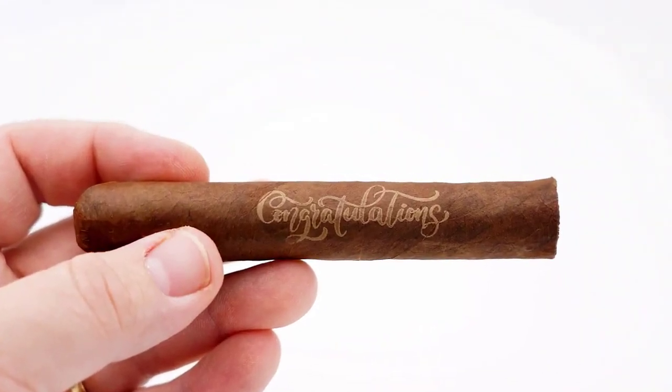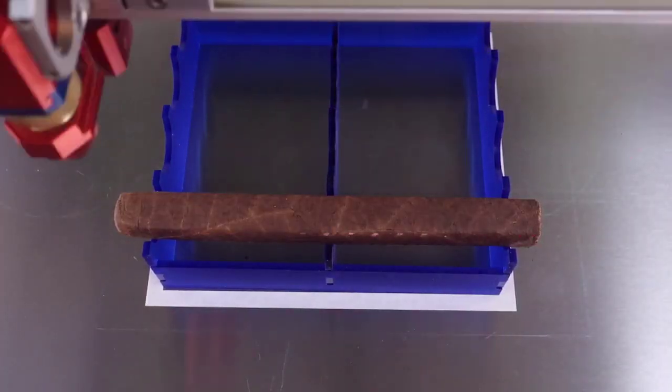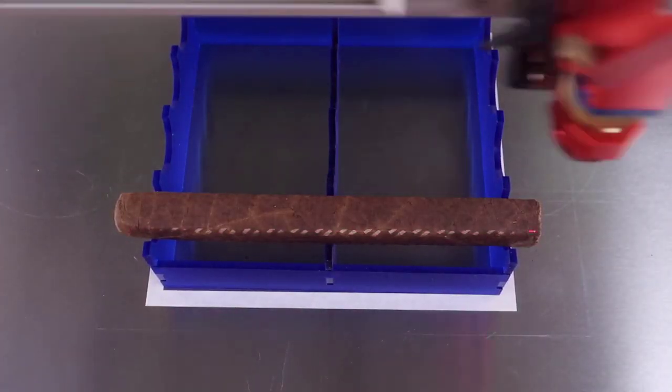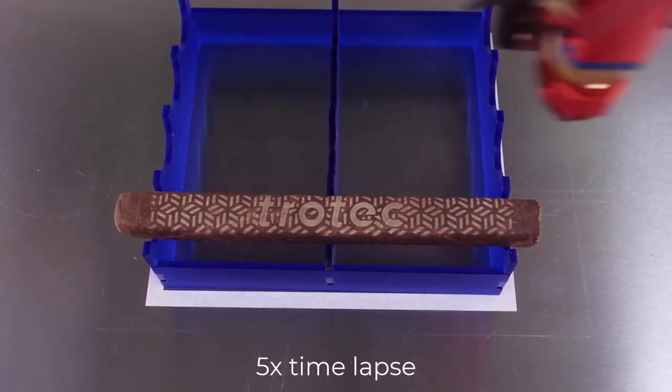The congratulations image shown here shows the limit of detail I was able to achieve with these settings and setup. But because the four-inch lens has such good tolerance, even though the cigars are not all consistent in size, it does a very good job overall.